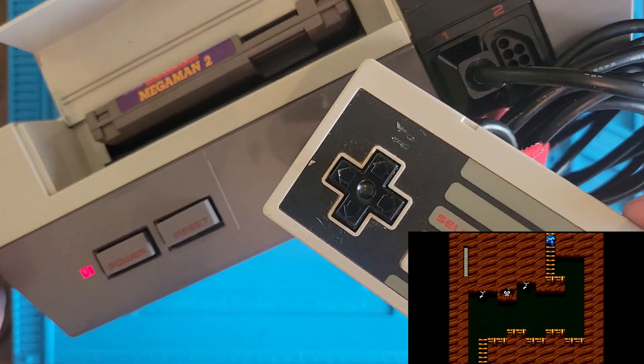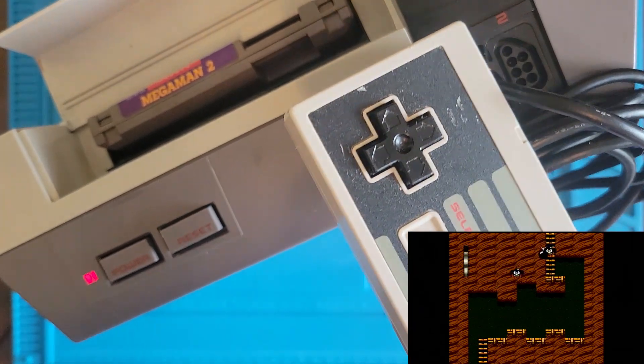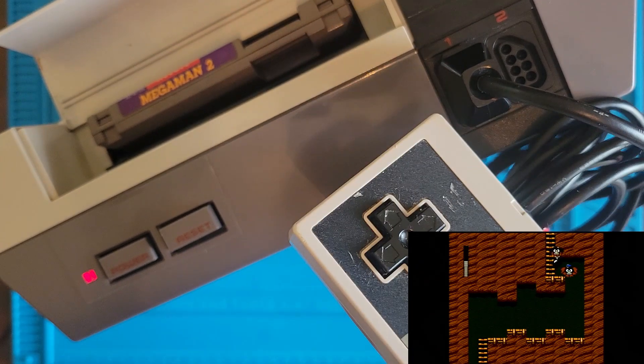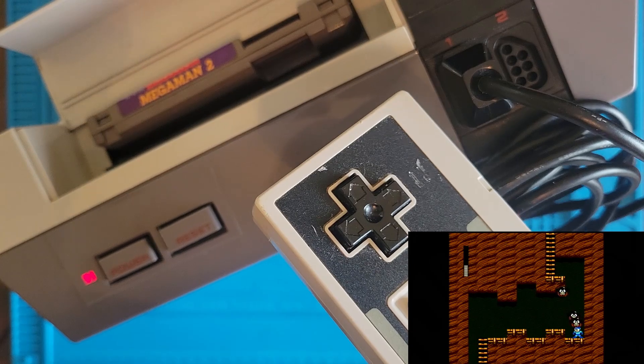Mega Man 2 works fine! We didn't even have to take it apart, so that's cool! Should we take it apart and clean it anyway? Yeah, probably, let's do that.